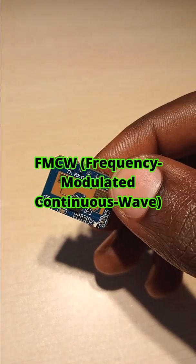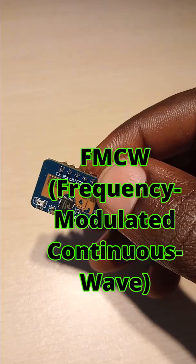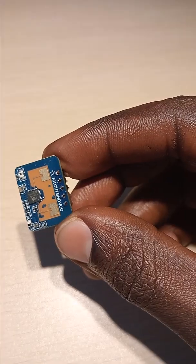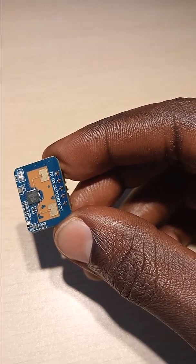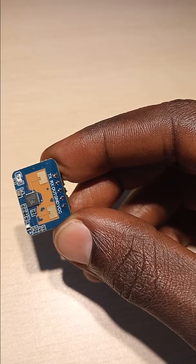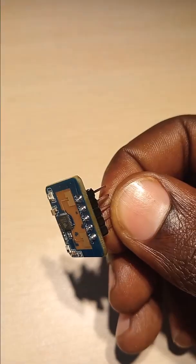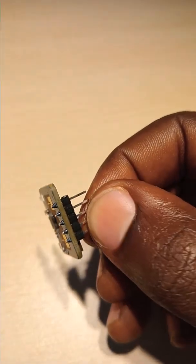It is a high-precision FMCW — Frequency Modulated Continuous Wave — radar induction module designed to detect human presence, body movement, and even subtle signals like heartbeat within its sensing range.